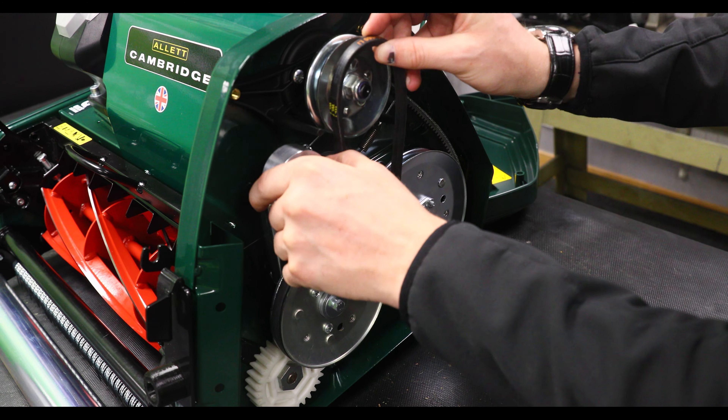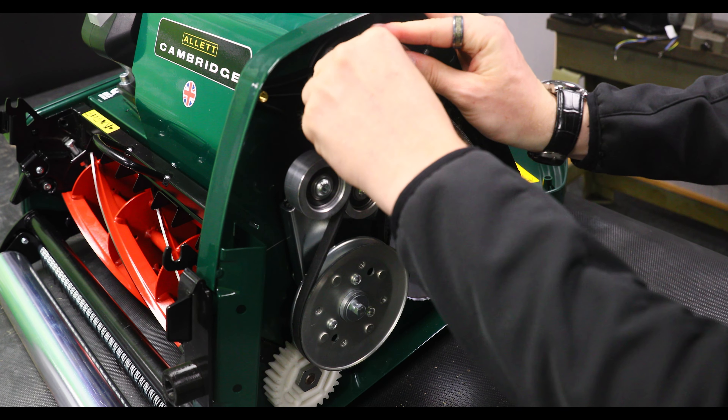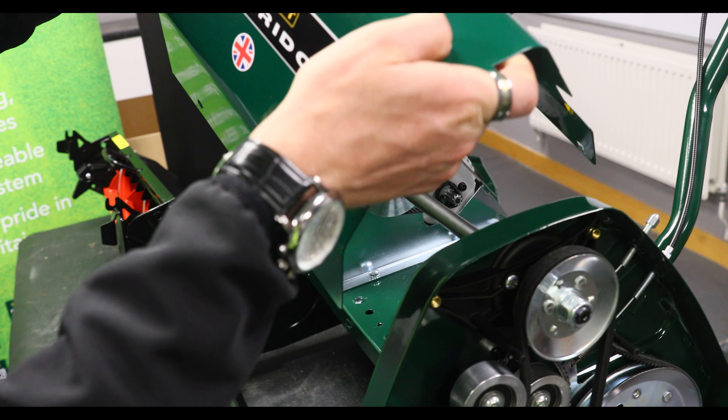So to get the cylinder belt back on we want to reverse the process. Hook the belt around the bottom cog, remove some of the tension, hook it around the top, and then roll it until it falls back into place.